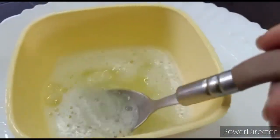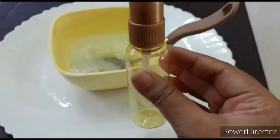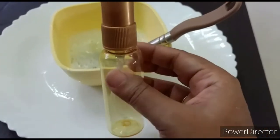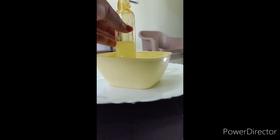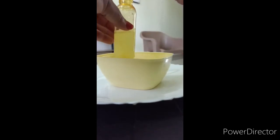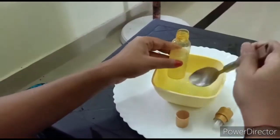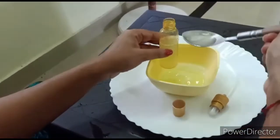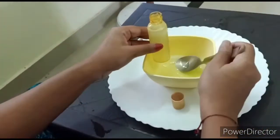Keep this pack in the refrigerator and you can use it for about five days to a week. I have only used natural ingredients — no tablets, no vitamin E capsules. One small piece of advice: avoid the area around your eyes while applying these packs, as that area is very sensitive. Apply for 10 to 15 minutes, then wash it off with normal water and enjoy the cool, fresh look.